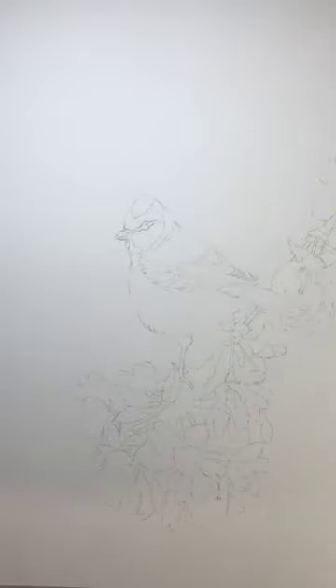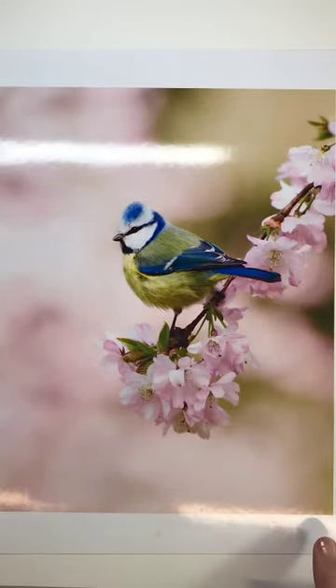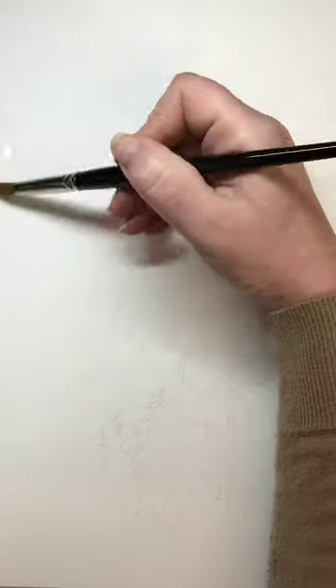Always have two different pots of water separate: one pot to clean your brush in and one pot to use for mixing. We're going to do this background — we're not going to use any masking fluid, we don't need to. We're going to do the background of pink and then the background of green. To give ourselves maximum time to manipulate it, we're going to wet the whole paper with water.